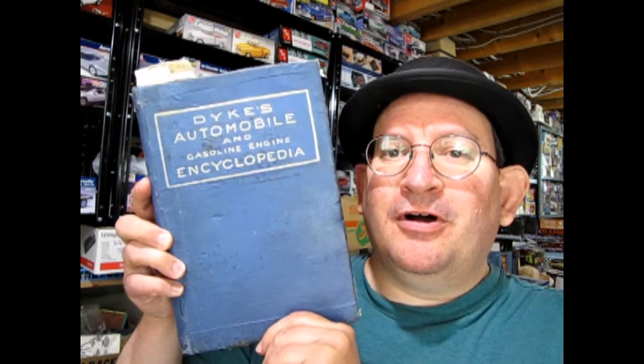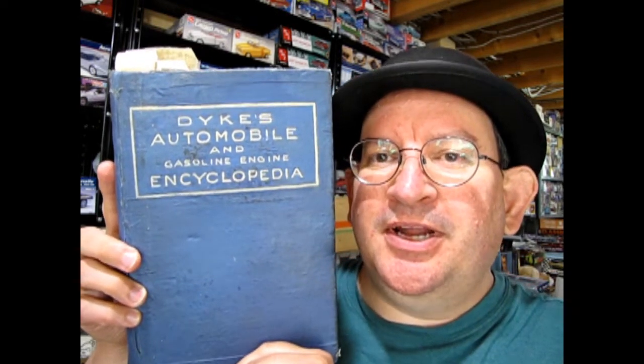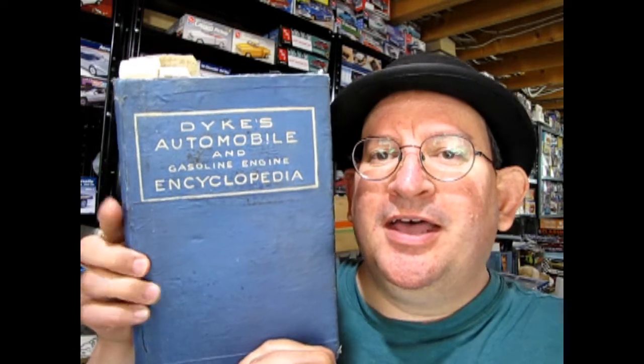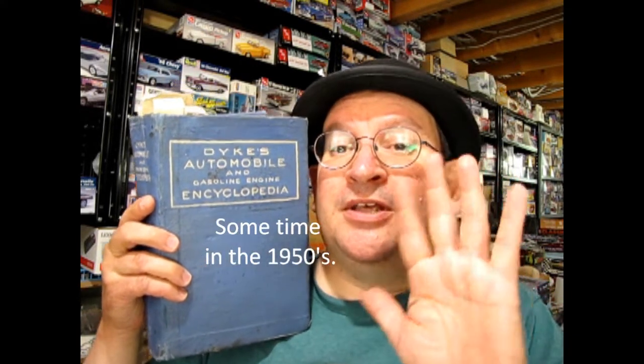Today we're going to be looking at a scratch-built model that my dad actually built based out of drawings from the 1926 Dykes Automobile and Gasoline Engine Encyclopedia. This book was actually awarded to my uncle in an old contest for the smartest man in Canada — my uncle was the fifth smartest man in Canada, which is quite a nice thing, so he was awarded this book.